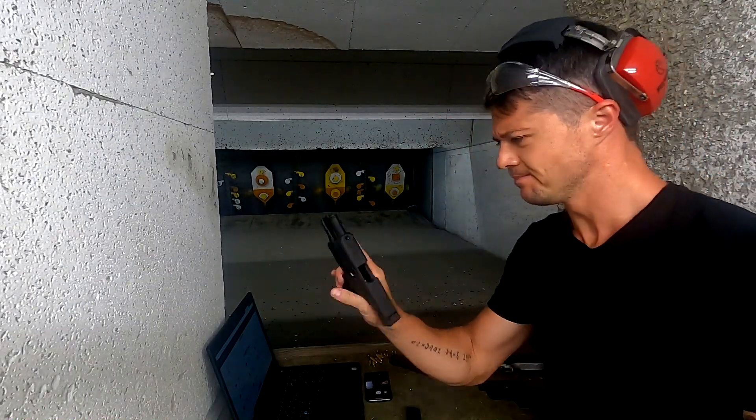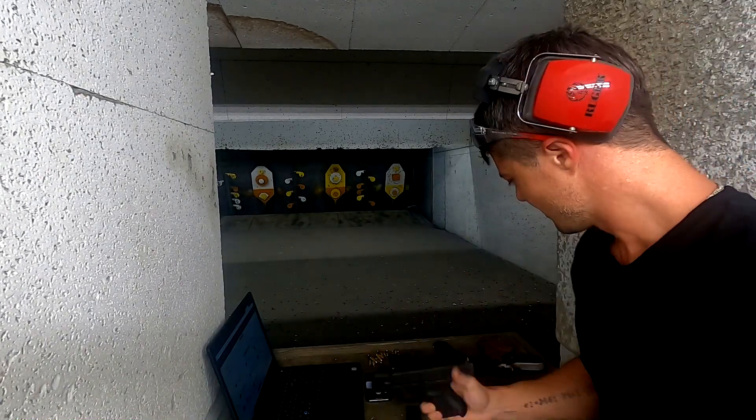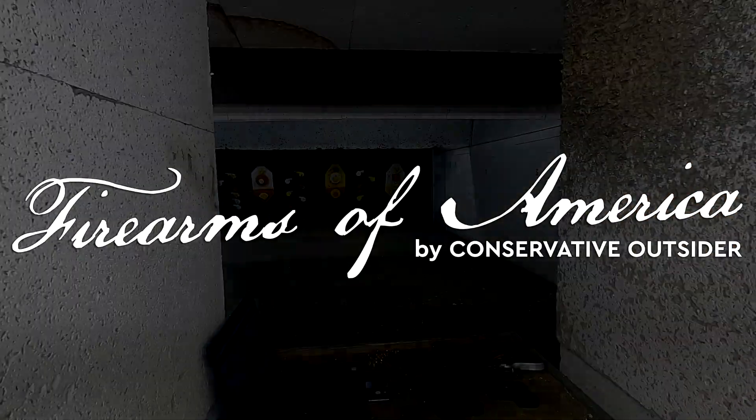As usual, not disappointed in another Glock pistol. Good job, Glock!